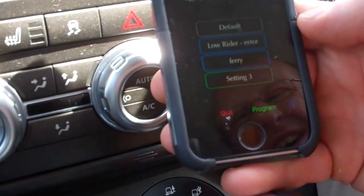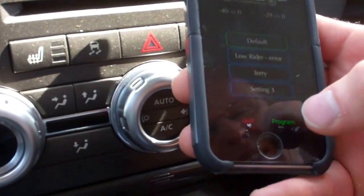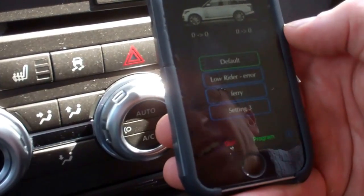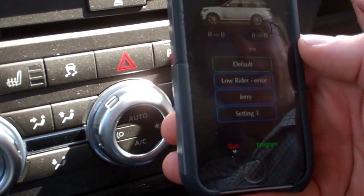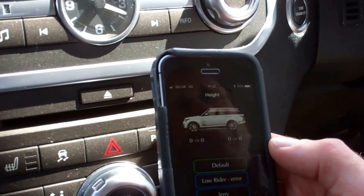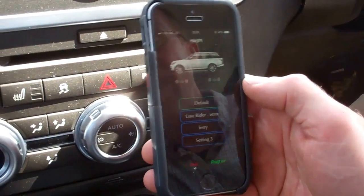You save that and then when you want to select one, you go back to default. Then you hit program and it says 'update changes to vehicle'. It loads those changes, then you continue. Now you can see we're at default. Let's start the car and it may well do some height adjustment. So it's now reset its height to what it should be as standard in normal mode — that's now factory.